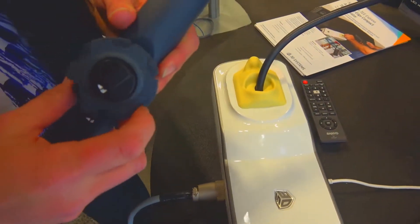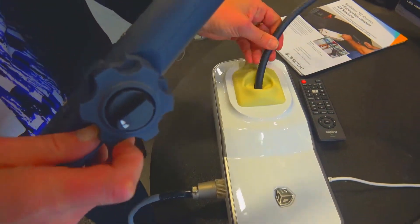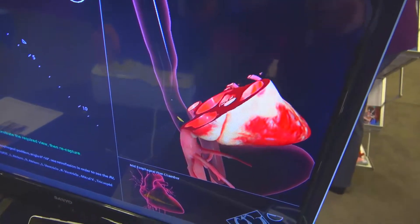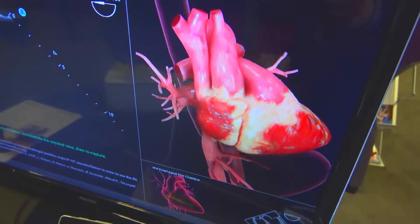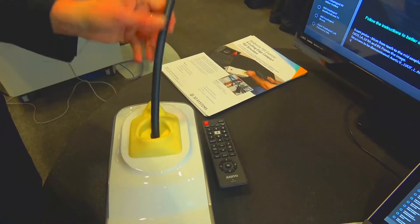The next new product that we are launching here is the TEE Express. It's a TEE scope with the system and it tells you basically how to capture all 28 views in TEE. If you are correct it will tell you, and if you're incorrect it will tell you. We also have where you can rotate this and all the standard views there.